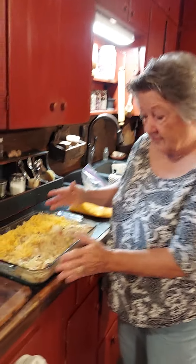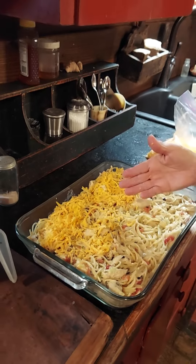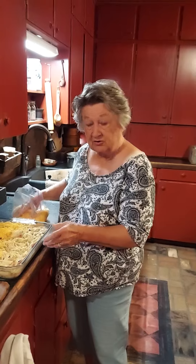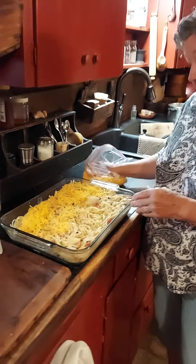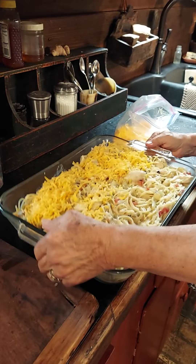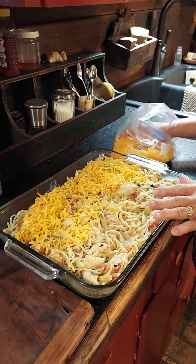Look how much we made — we have a huge pan. One thing I do a lot of the time is I split this in two; you can actually make three or four casseroles out of this. If you cut it in two you could feed six to eight people because this is huge and heavy. This is a 15 by 13 pan, not a 9 by 13.